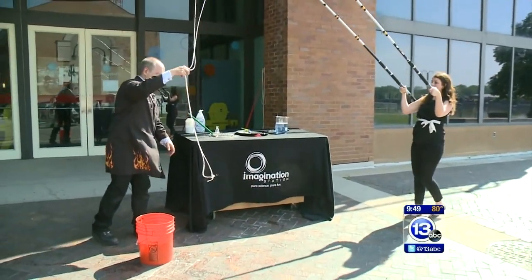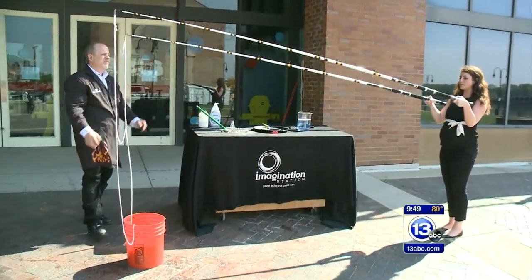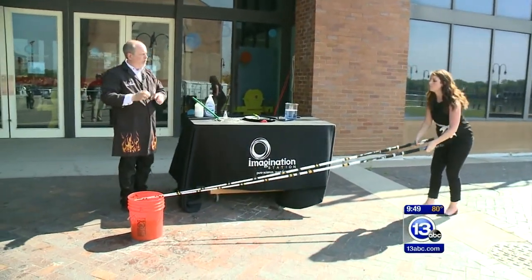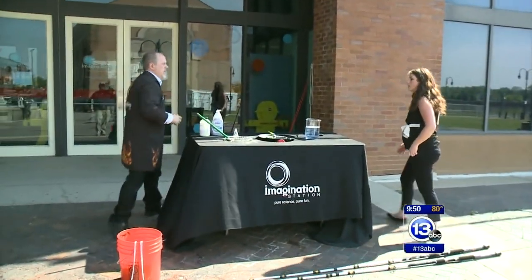You can use essentially any sort of rope product and make any kind of bubble. Cotton rope works the best. If you have cotton rope with something inside of it, pull that inner part out and you can make ginormous bubbles at home.